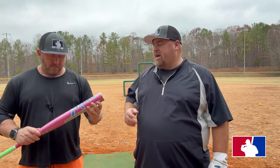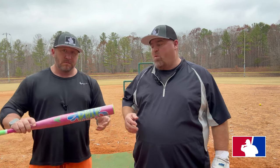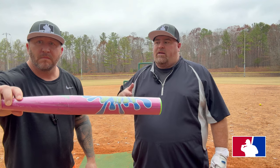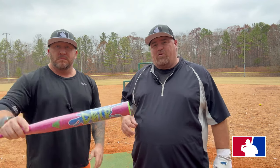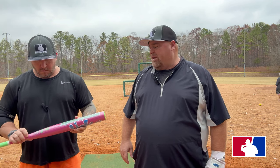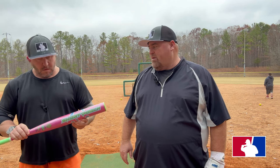We're back out here at Cary, North Carolina at Bomb Park on field one. Me and Chad are getting ready to put some swings on the new Short Porch Drip Johnny Dyke signature bat. It's supposed to have a little bit of different tech on it. We're gonna go warm up and see what she's all about. At the end of the video we'll let you know what we think of it.